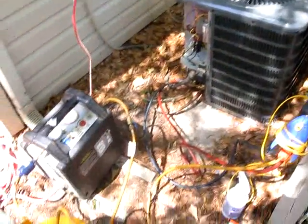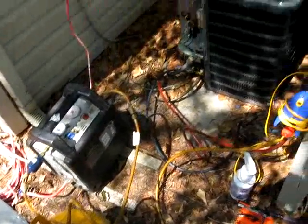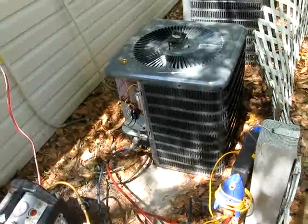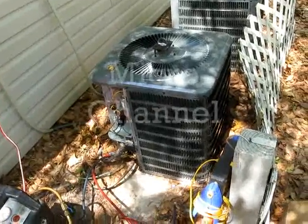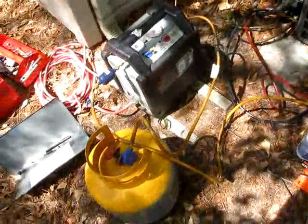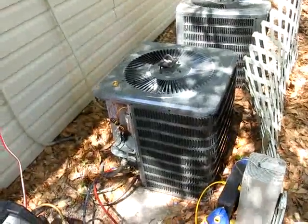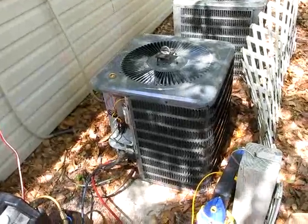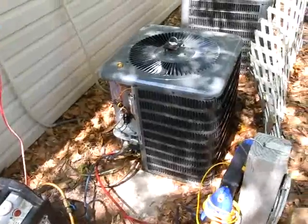We had to get the recovery stuff out because the old Bristol compressor couldn't handle pumping down the unit. If you look at these units, they're micro-channel units as well. Some of the other brands have gone to micro-channel, which makes them nice and easy to install for guys like me who are a one-man operation. But they don't always pump down well, and this one didn't pump down well. It's got about 20–25 pounds left in it that it just won't pump down. So I'm just recovering the last little bit from the unit.